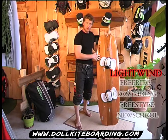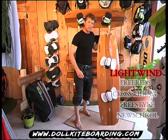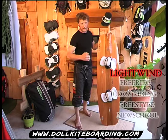La 149, son homologue un peu plus petite et surtout un peu moins large, est une planche de freeride. Elle décollera par contre à 10 nœuds.